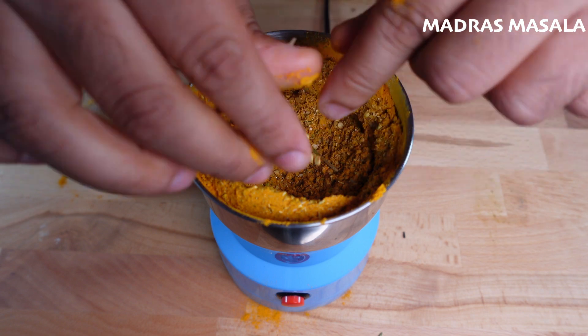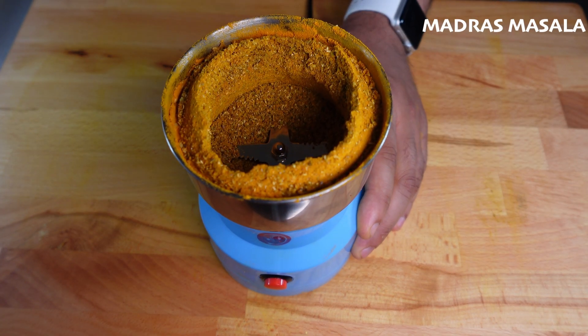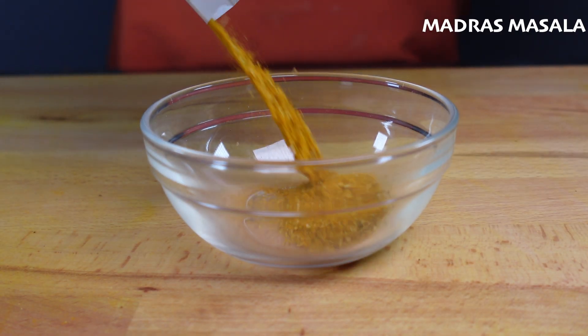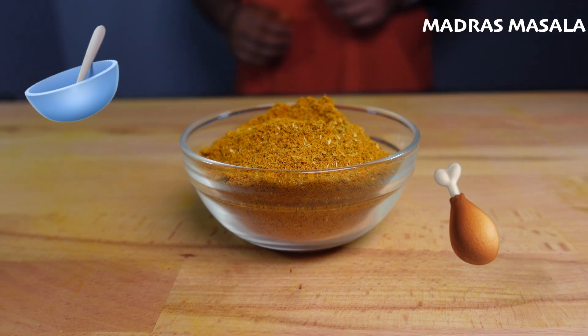If you ever find that pieces are not fully grinding, just stop what you're doing, pull it out, break up the spices that aren't grinding, and then throw it back in and repeat the process. You got this. And since you're now an expert, we're going parchment paper, to the sieve, to a fine powder like you. This madras masala goes perfectly with your favorite curry, and as a dry rub.